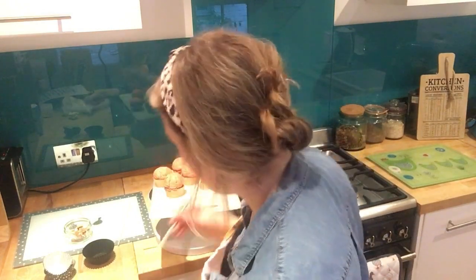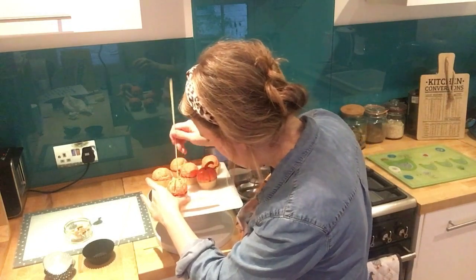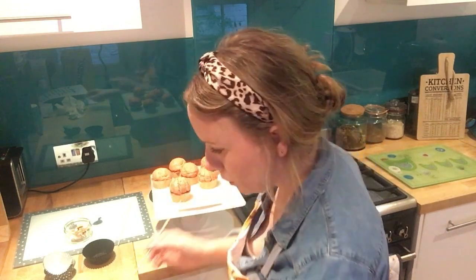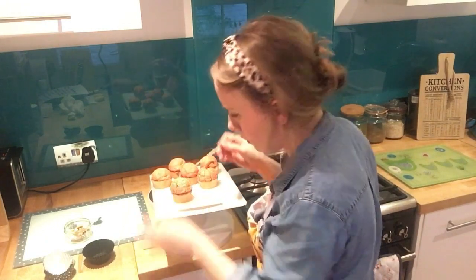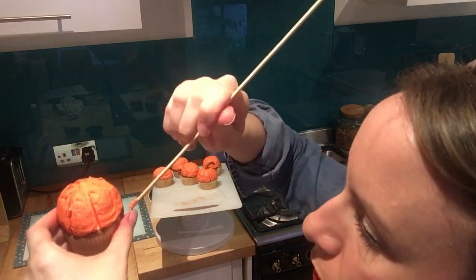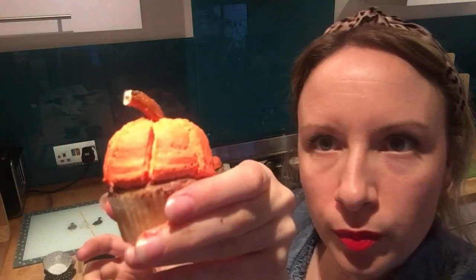If they're a little difficult to work with because it's gloopy, they might need a bit more time in the fridge. You can go over the line into the middle and then wipe up to make the line more defined. Then just pop the pretzel in the top — that gives it a proper pumpkin look.